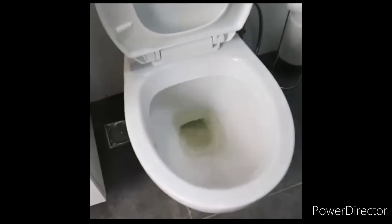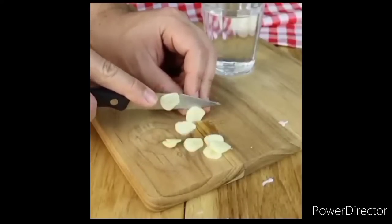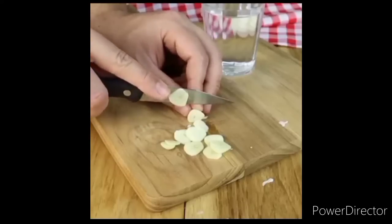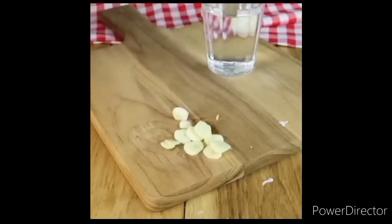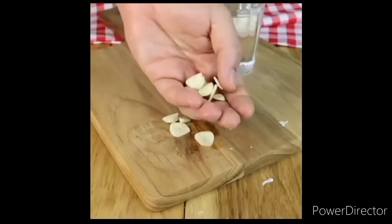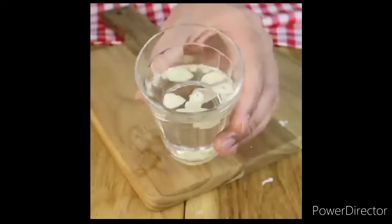The second way is also very effective and can bring much faster results. Let's make a garlic mixture and then flush it down the toilet. Take a glass and add 200 ml of water, now slice a garlic clove and put it in the glass of water, add 100 ml of apple cider vinegar in this glass and let it rest for 30 minutes. After that time, put the mixture in the toilet, ensuring a much faster result.